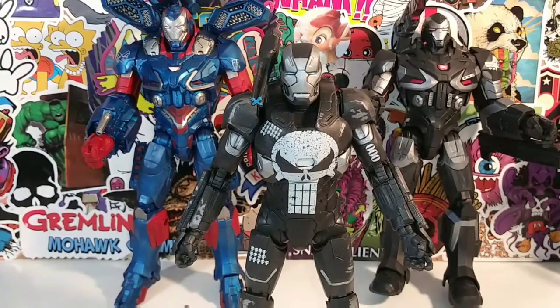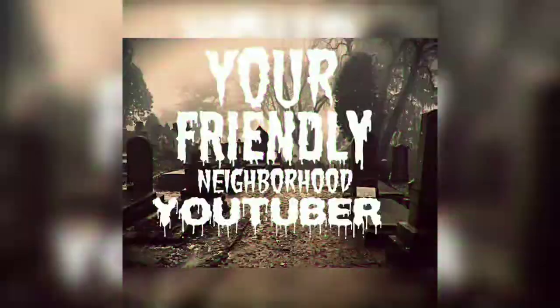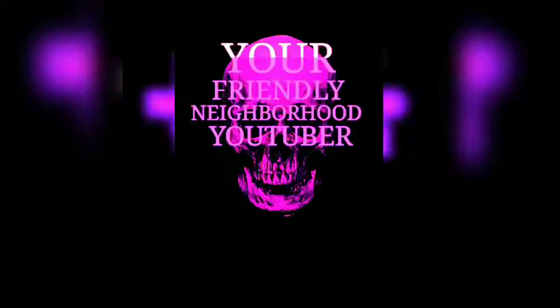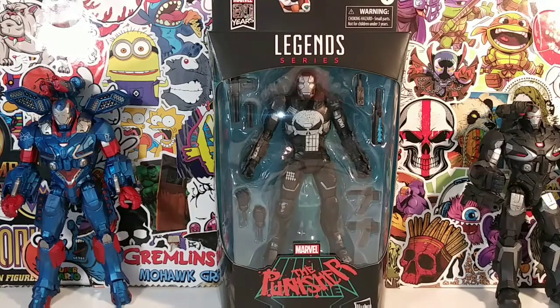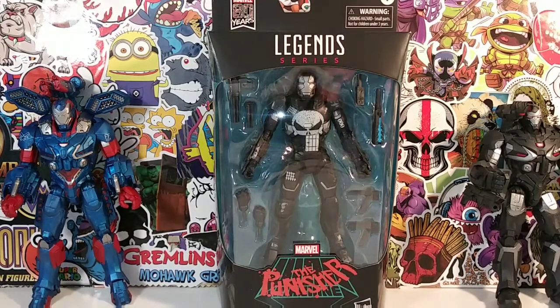It's a war machine party, let's get it started. Hey, what's up chipmunks, it's your friendly neighborhood YouTuber and we are back at it again with another toy review. I don't know where chipmunks came from, it just popped in my head. Today we have War Machine — the Punisher War Machine, or the War Machine Punisher, depends on how you want to put it.